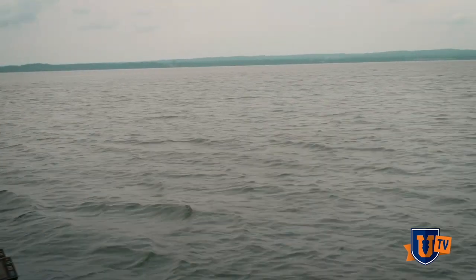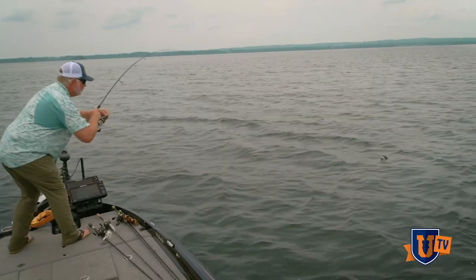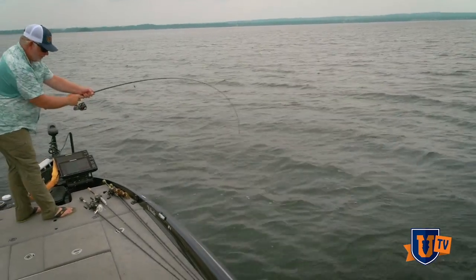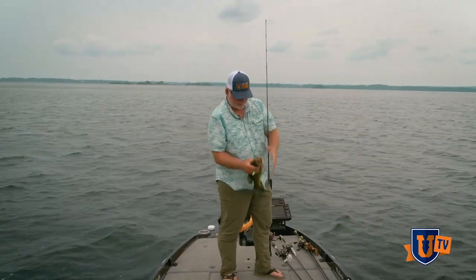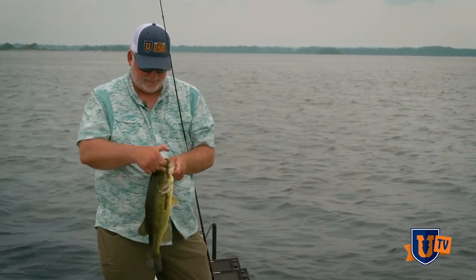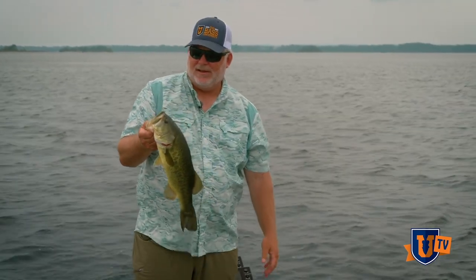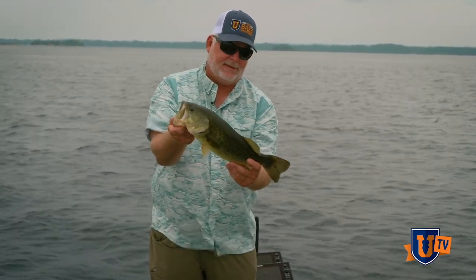Look at that one there — nice! He thinks he's bigger than he is. Come on, get up in here. There we go. So, outside edges of eelgrass, using a drop rig in that situation. You can see we went through that process of fishing on top, fishing the less dense areas, and it wasn't until we got all the way out to the outside edges that we scored a beautiful bass. That's the process, guys. That's fishing eelgrass.